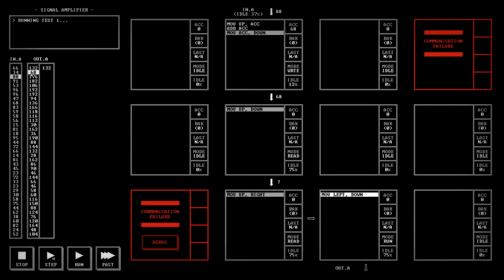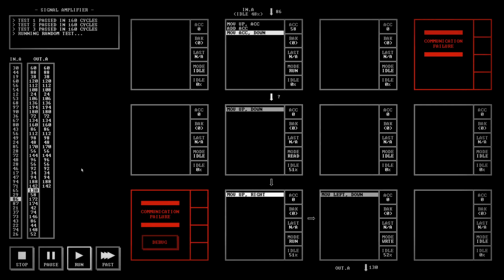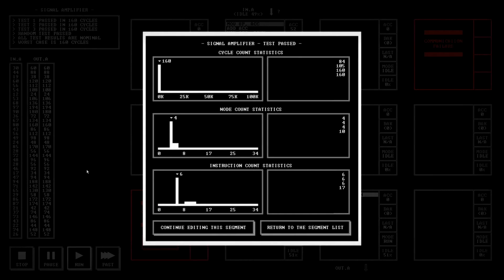Excellent — so that's what we expected. Now we're going to do the same thing with 34. And we seem to be getting what we wanted. 160 cycles is not ideal.